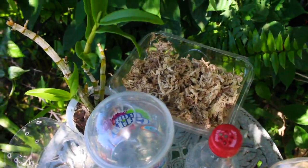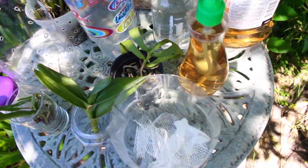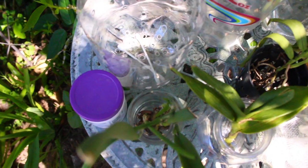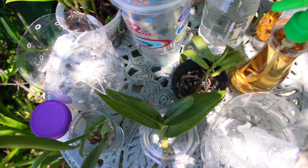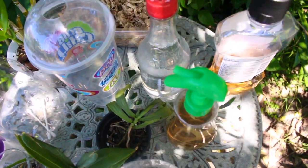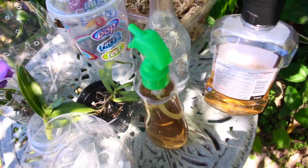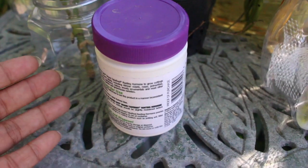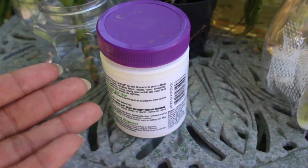One particular conversation mentioned there may be a product we could use to promote root growth. The method was to use a substance normally used for garden plants. Now as we know, orchids and garden plants are two separate animals, so of course I was unsure it would even work. But you guys know I am quite the adventurous grower — I definitely don't like to say no to trying new and different methods. I'm willing to try something at least one time.